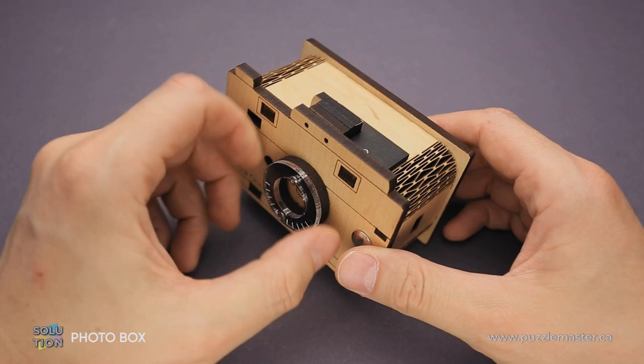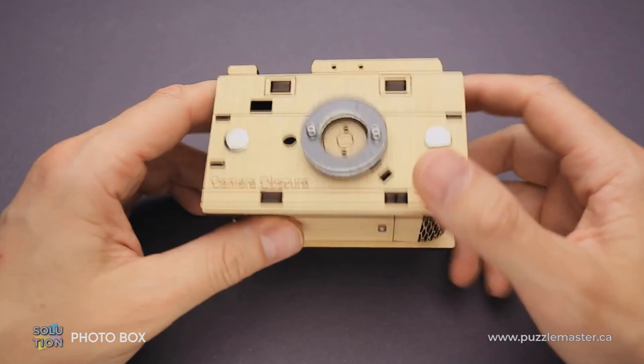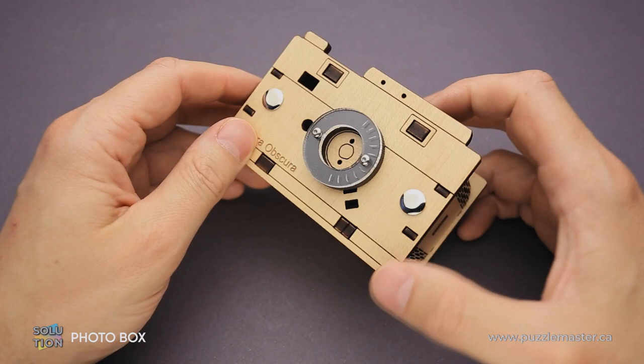This is the only part of the puzzle that you can move. You can rotate it either left or right, and you can do it for hours, but it won't help you solve the puzzle unless you know the exact solution. If you like the Fodder Box puzzle and you want to buy it, go to puzzlemaster.ca. If you already bought this puzzle and you don't know how to solve it, keep watching — I'll show you the solution.